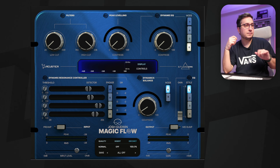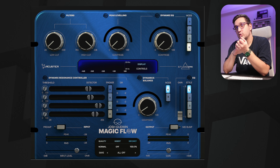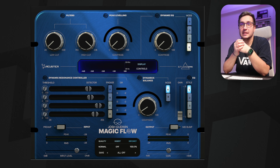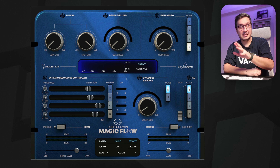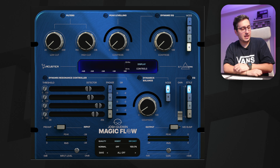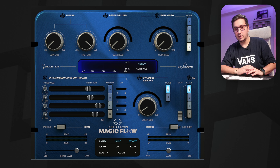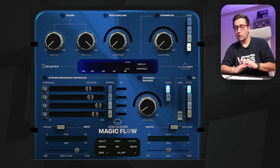Today I want to talk about a plugin that got my attention because it has a pretty big name in the industry attached to it. I'm talking about the Magic Flow. This is a plugin from Josh Goodwin in collaboration with Studio DMI and Acoustic Audio — three different parties involved. This is not sponsored, not endorsed. This is a demo because I want to say exactly how I feel about plugins, the workflow, the good and the bad. I want to be 100% honest in my demos and reviews — 100% transparency.